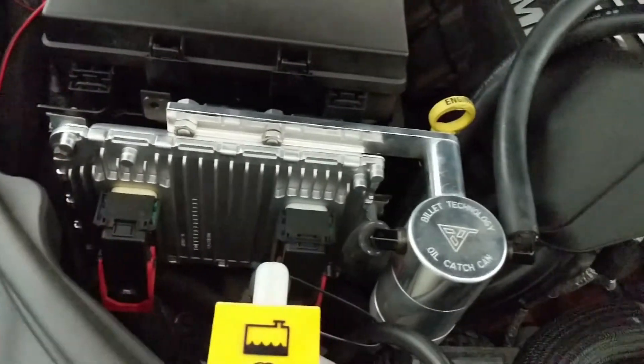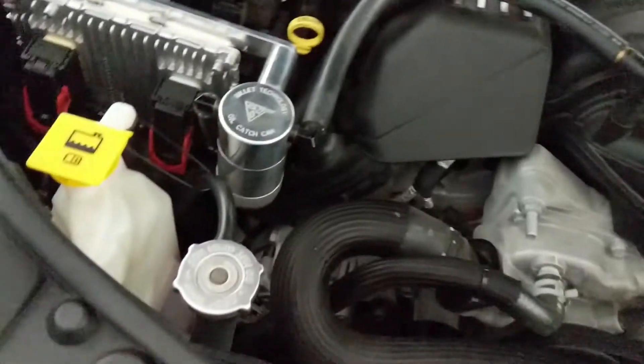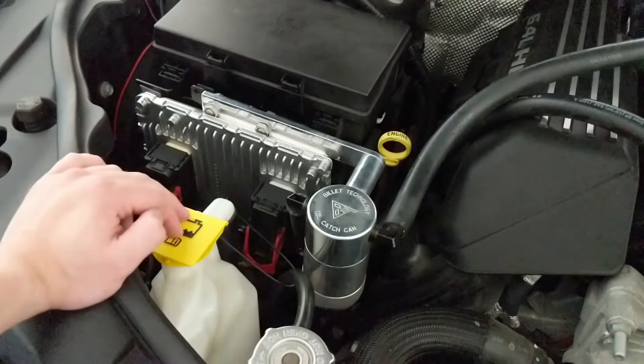That's pretty much the installation of the PCM — it's pretty straightforward. It takes about 20 minutes, only because I dropped a socket in the middle of the engine bay and had to go dig for it.